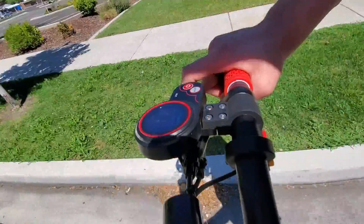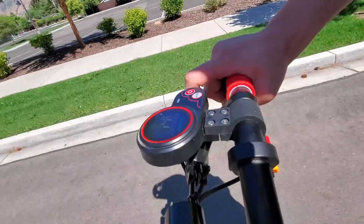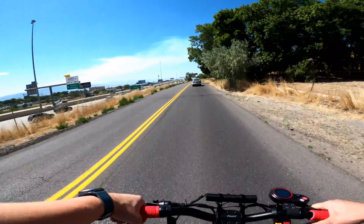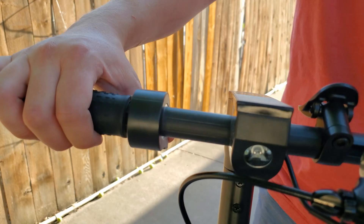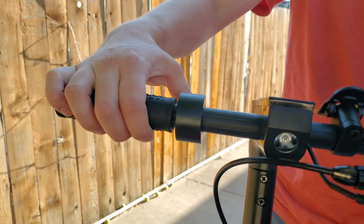With the throttle in the correct position, you'll quickly find that the ability to control how much you pull the trigger is easy. When compared to thumb throttles, trigger throttles allow for much greater control when deciding how much power to give the scooter, and that control can be maintained for a much longer period of time without fatigue. Another thing I often hear is that thumb levers allow you to keep all your fingers on the handlebars, thus giving you more control.